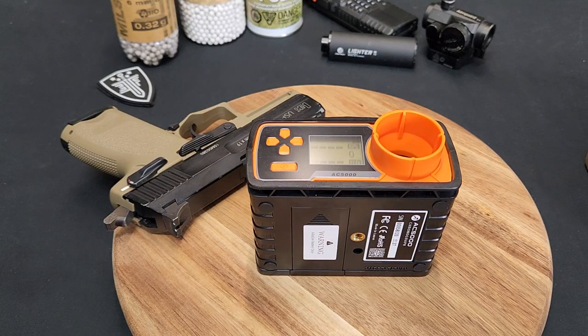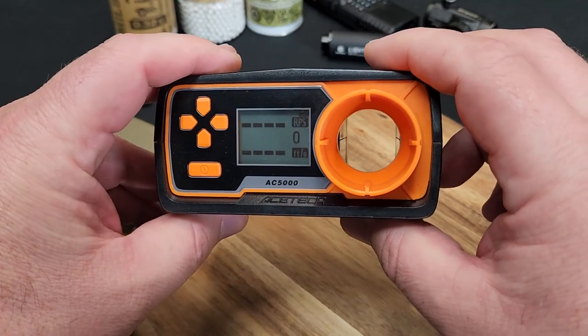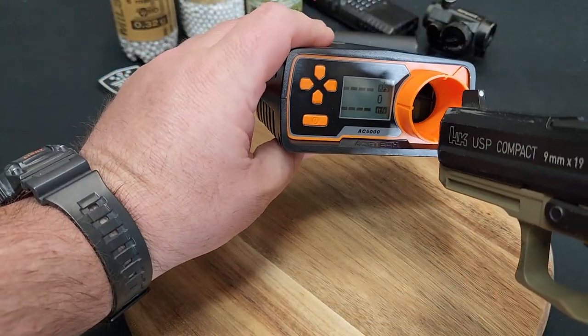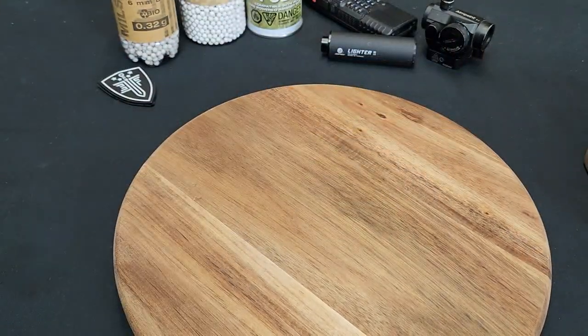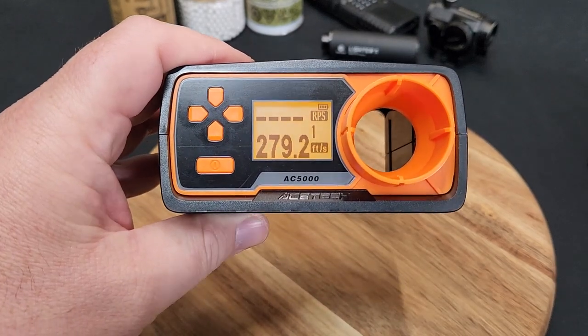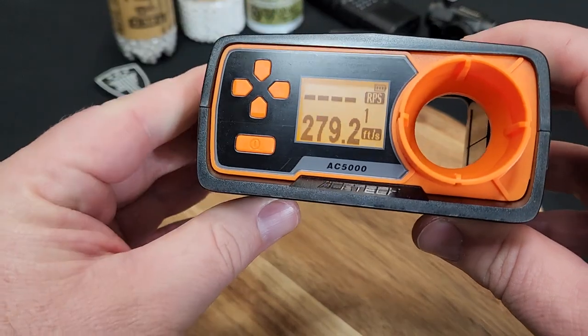Just to kind of give you guys an example of what's going on, this thing's ready to go. I'm going to do a shot off screen here - you just aim it right up with the hole - and I'll bring it back and show you the results. Stand by. Okay, so that's giving me a reading of 279.2 feet per second.